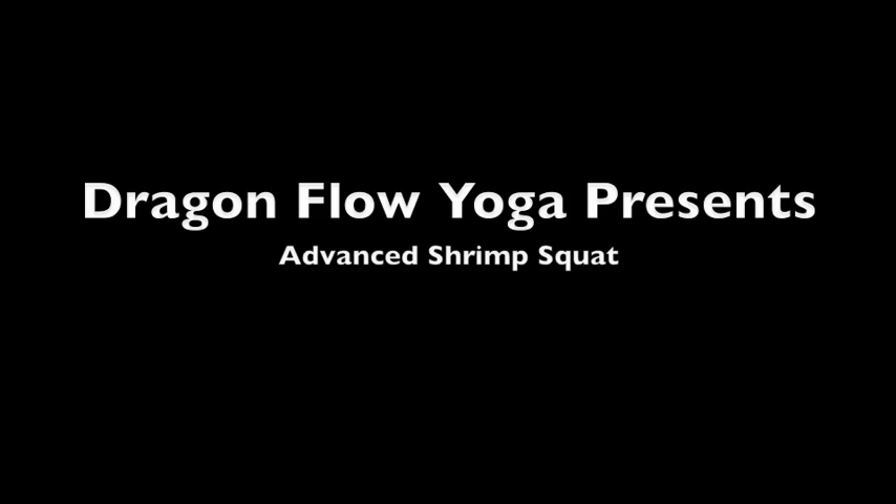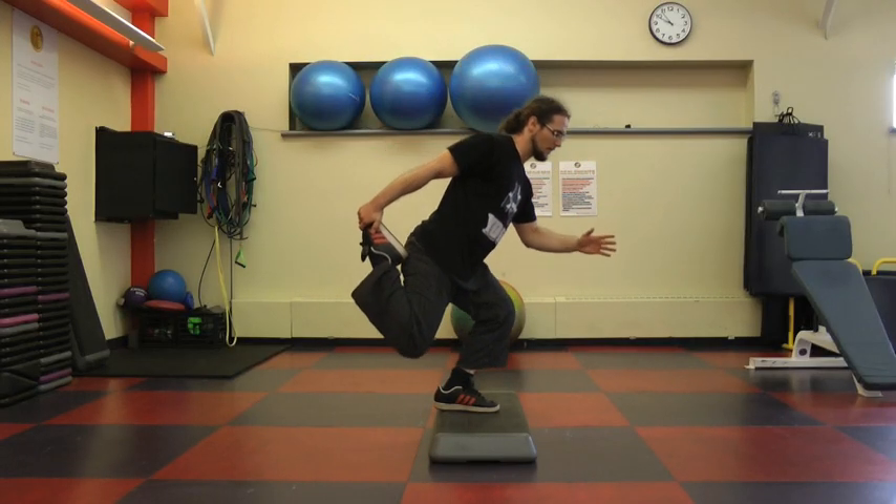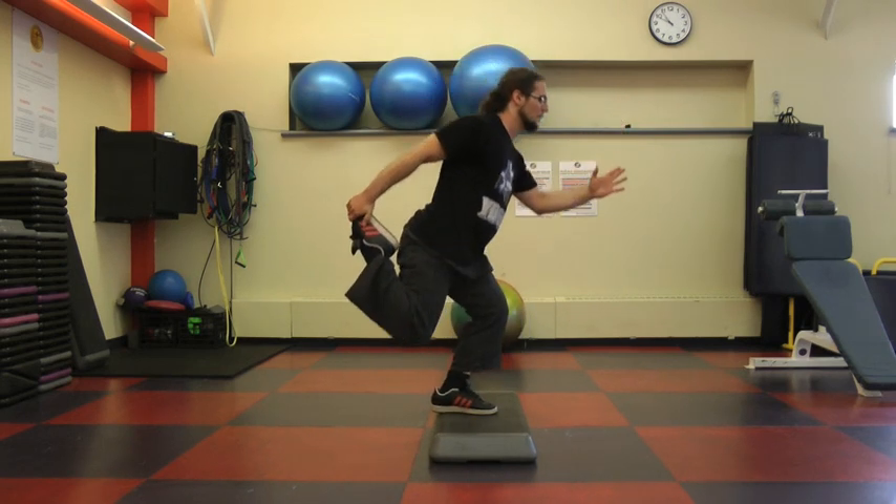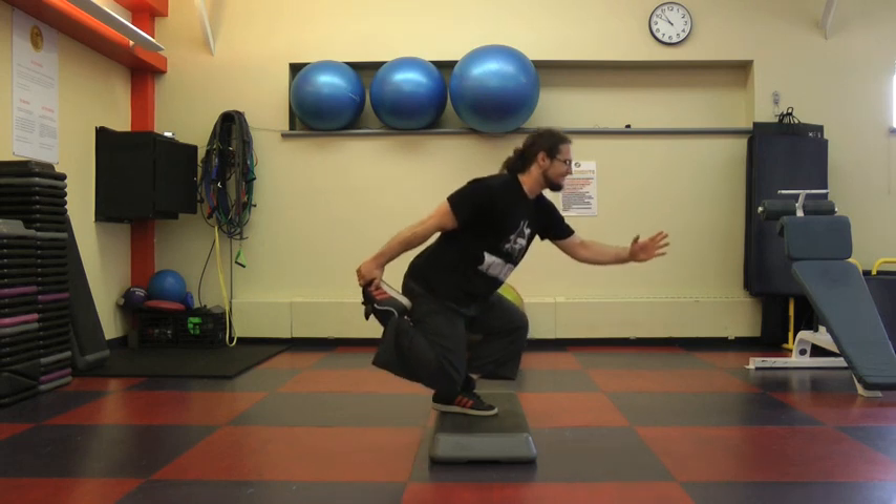Hi everybody, today I wanted to do a shrimp squat and advanced shrimp squat tutorial. I saw an Israeli trainer — I think his name is Ido Porto — do this, and so I wanted to take my try at it here.